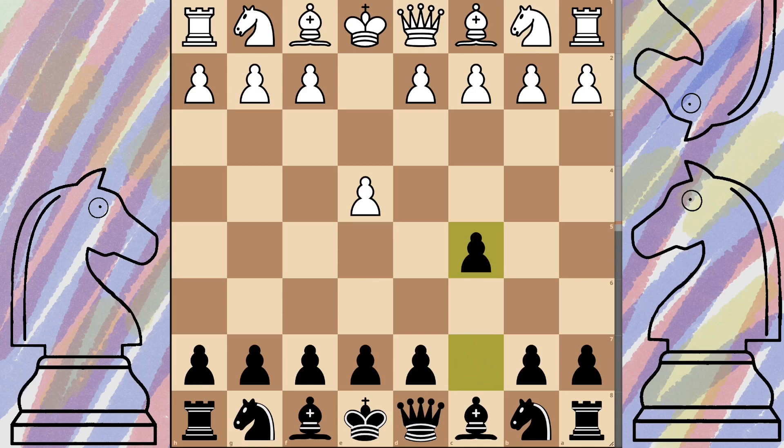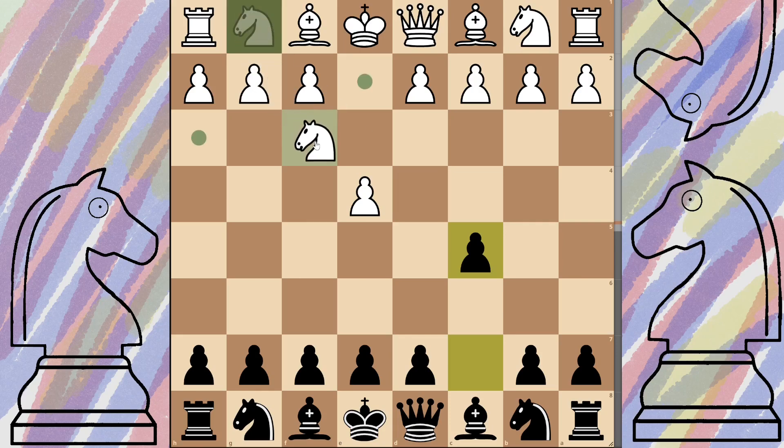The first one we're going to look at is the Dragon. From this position, white is going to want to develop as normal and try to control the d4 square, so normally they will do that with the knight and bring it out to f3. We have a bit of a choice: we can either push with e6 or d6. d6 is most common, but just because it's quicker I'll show you the e6 first.